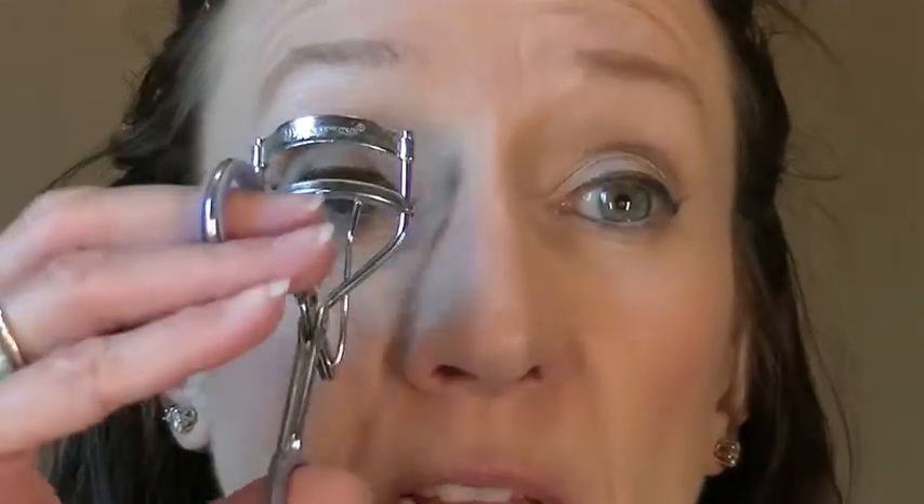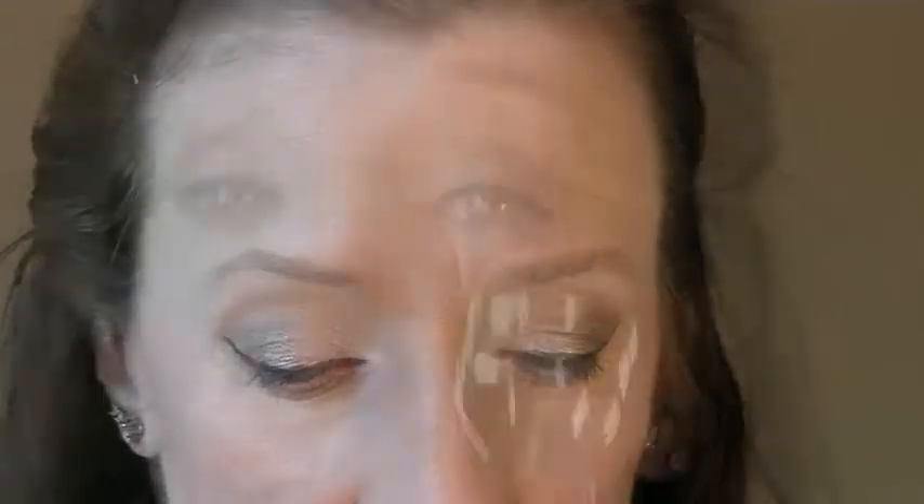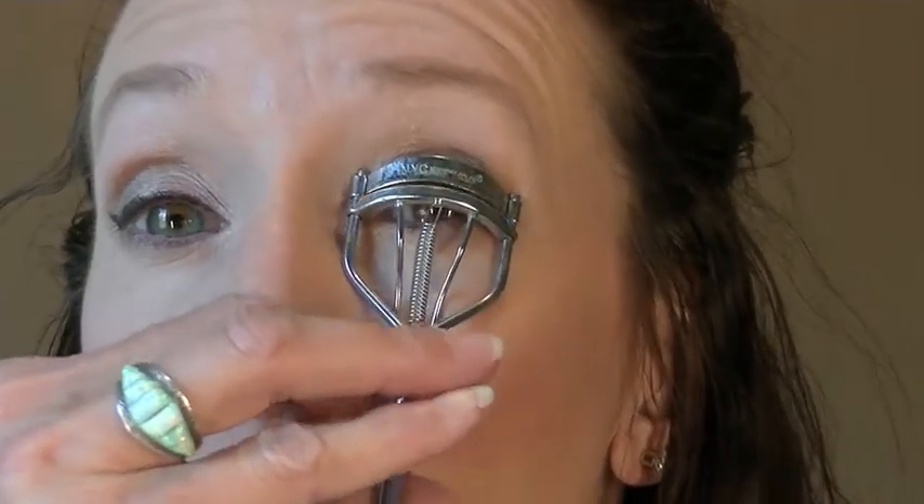I'm going to curl my lashes. I have had this eyelash curler forever — I mean forever — probably since I was in college. And yes, I know it's dirty, it needs to be washed again.